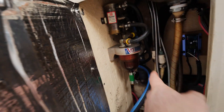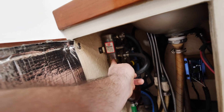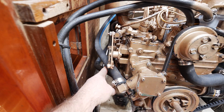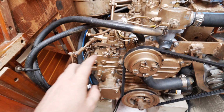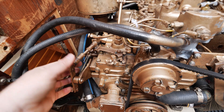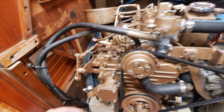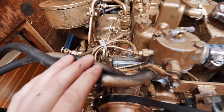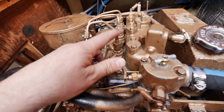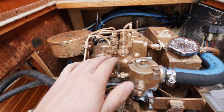I changed out the primary and the secondary fuel filter — there was hardly anything in there — and the fuel pump does appear to be working. The throttle assembly in the cockpit and down here both going to max, so I don't think it's that. I've checked every fuel line in here tracing it down, and nothing is crimped or broken or anything, and nothing appears to be leaking.